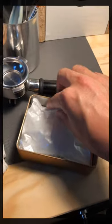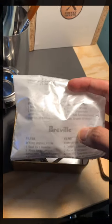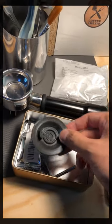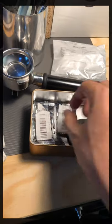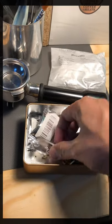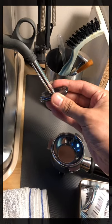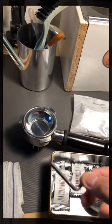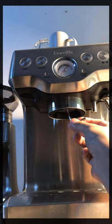Inside you can see the spare filter for the water tank, the adapter to put in the cleaning tablet pills, and a tool to open the steam tip. This one is to open the group head filter.